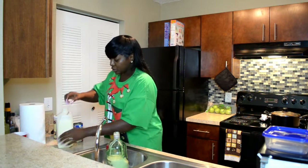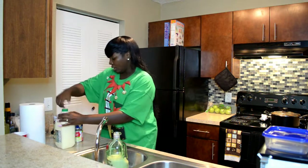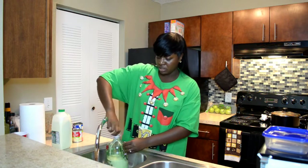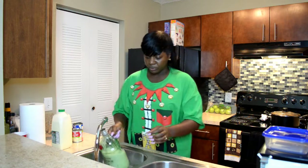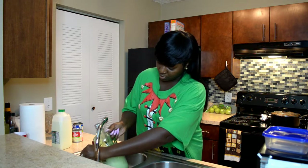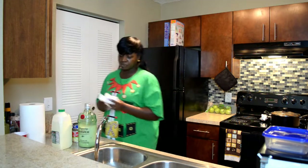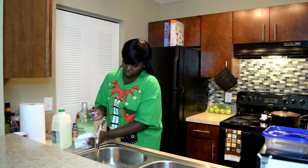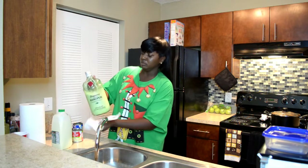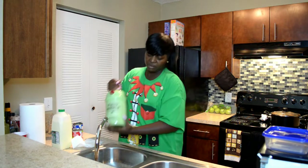Once you finish with that, I'm going to put the top back on — or if you're doing it in a pitcher, you're going to mix it up and stir it. I'm going to wash it out and shake it up. Make sure it's tight and then shake it up.